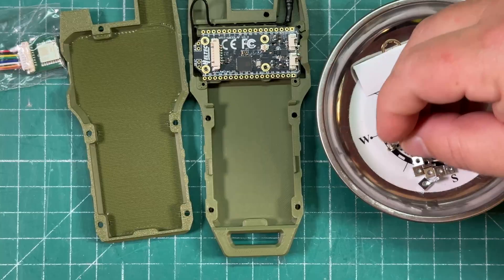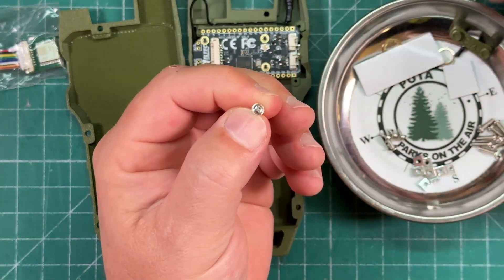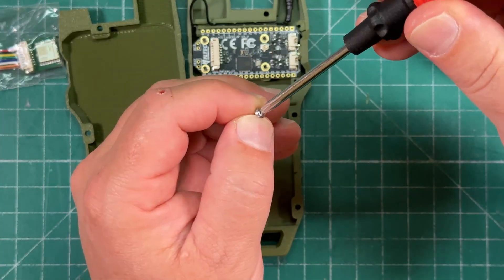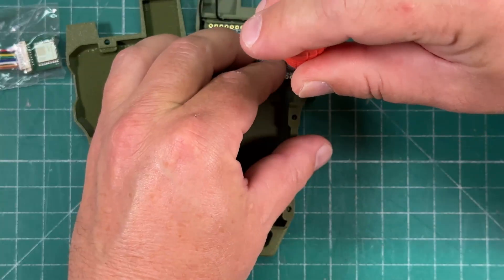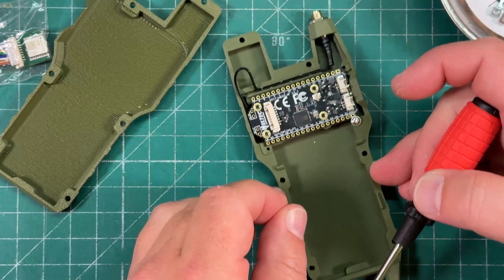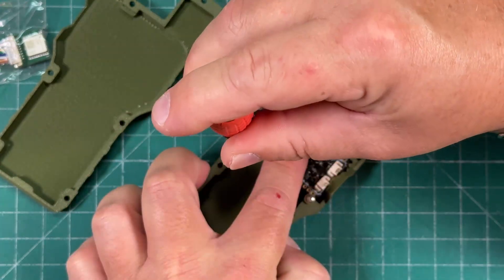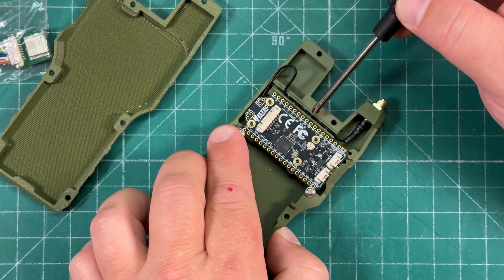We're supposed to secure the board down with these smaller screws. We've got some long screws, these square things that we'll see in a bit. Maybe they just sent me a bunch of extra ones, but we're going to put one here. The instructions only show two of these and I don't know why I have six. There is this little lip right here that's kind of holding the board in place too.